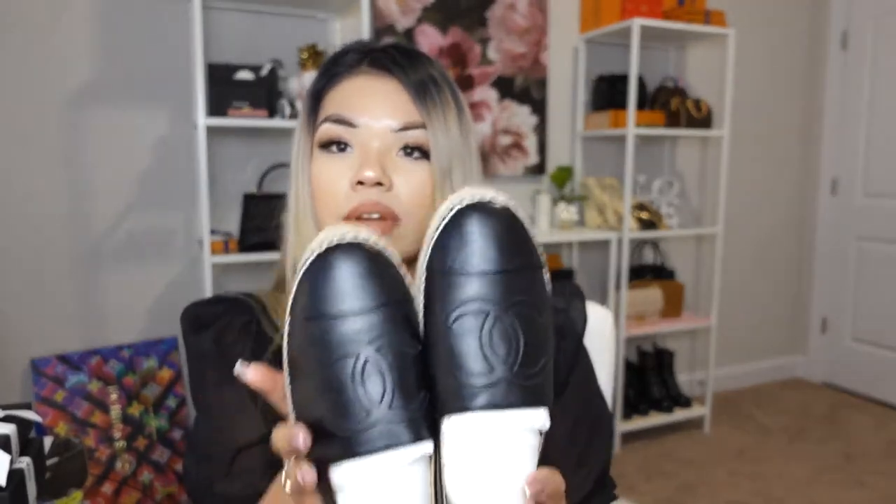I feel like these Chanel espadrilles will go very well with casual outfits, which is the main reason why I bought them. I also needed something easy to slip on. They remind me of Vans slip-ons. So here are the two pairs I purchased — the black and the beige.